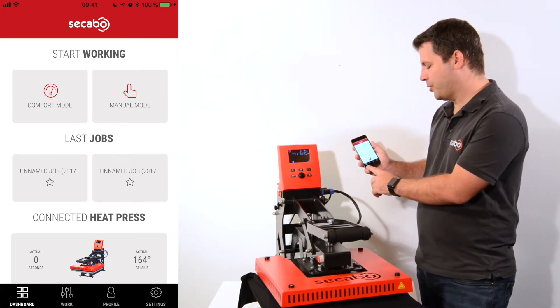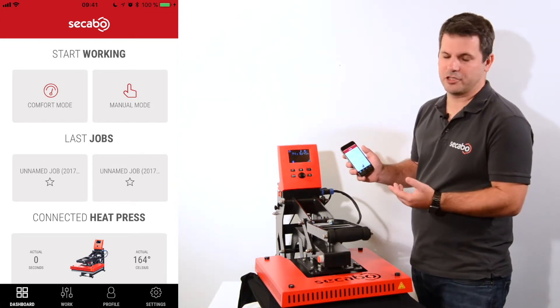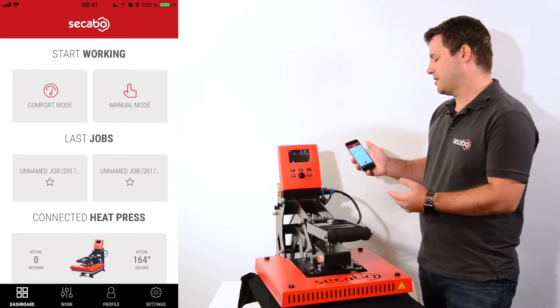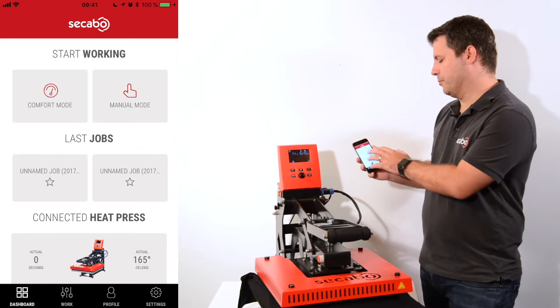I have the dashboard, I have the work section, I have my profile, and I can adjust some additional settings. Let's start with the basic mode, the manual mode that can be used in order to operate the heat press.